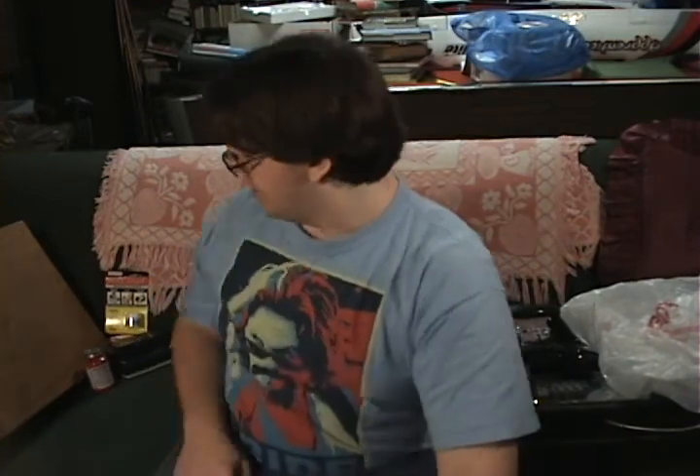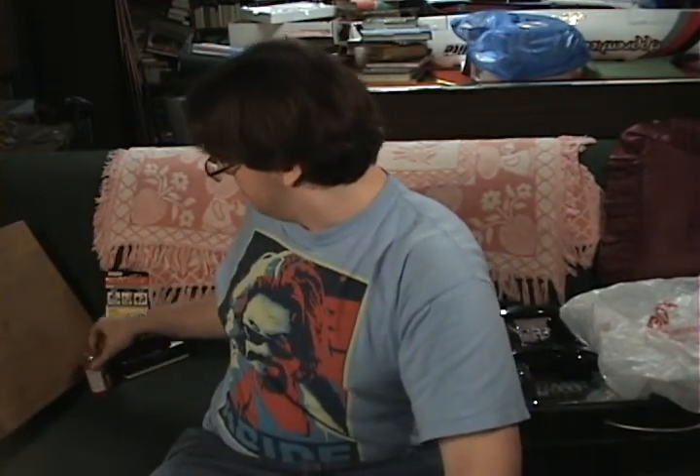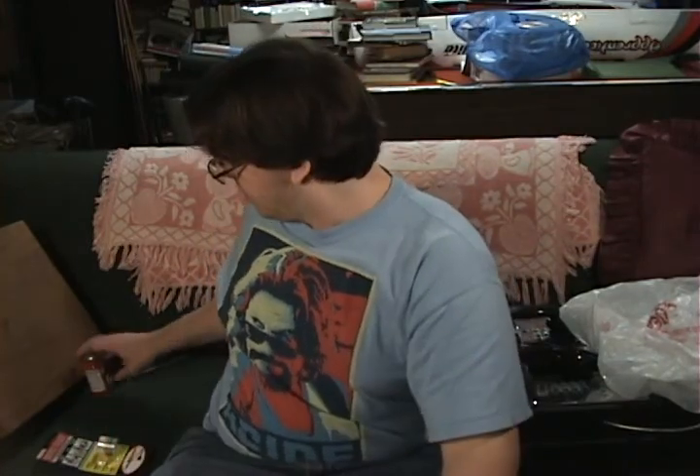Now moving away from DVDs and books, you might have someone who's a little more electronically oriented, so here's something really cool.